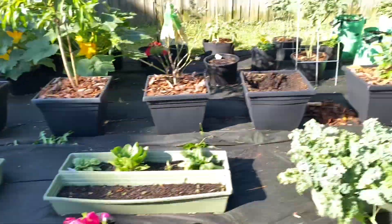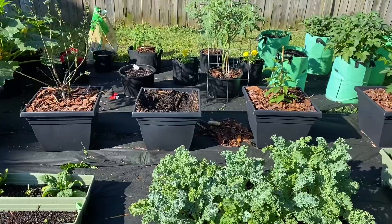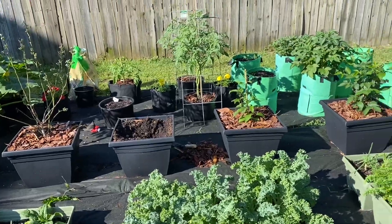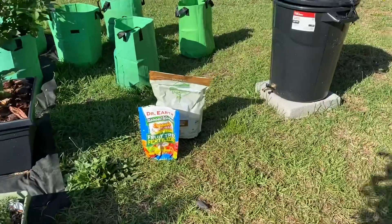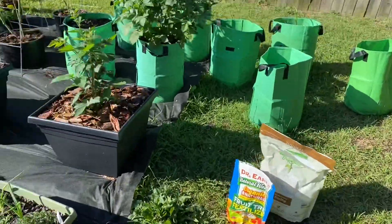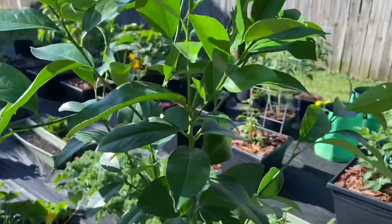I'm going to go ahead and get that soil turned up, get some citrus fruit tree fertilizer, some perlite in there, get it all mixed up and get it ready for this new tree.